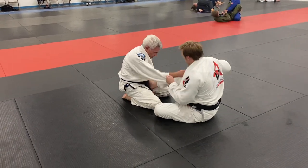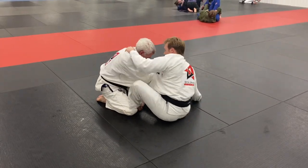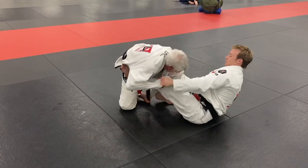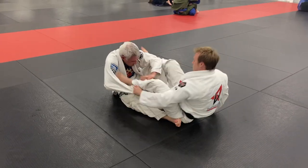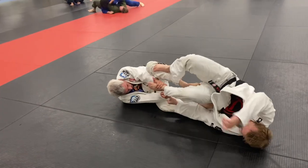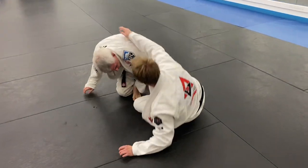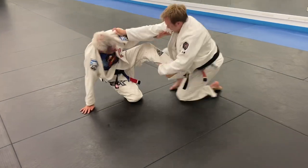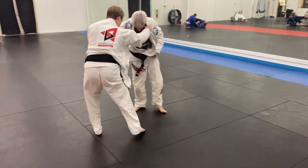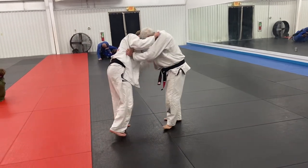Now we're starting back up in butterfly guard. I'm putting my foot on his hip so he can't just run toward me, grabbing his sleeve to keep some distance. I'm wanting to load him but he realizes it and backs out. I have a grip on the sleeve and my foot in the bicep so he can't come forward. He threatens a foot lock but doesn't really have it — we're too far away. He grabs my pants so I do a little shoulder roll to create space. He tries to come on top but I was able to ankle pick him and put him back down. We both stand up and reset.